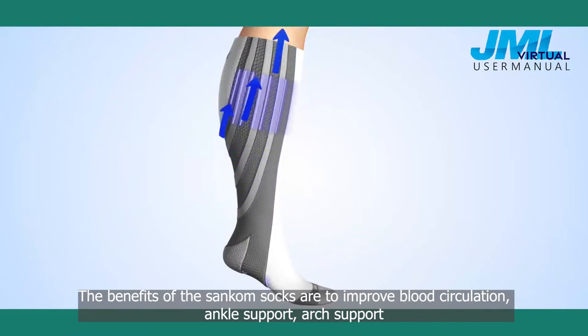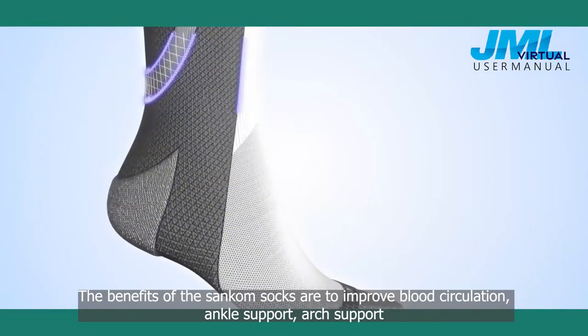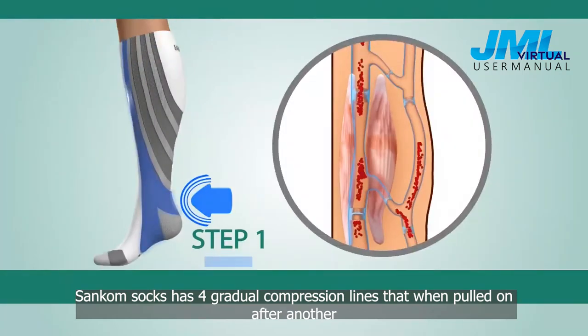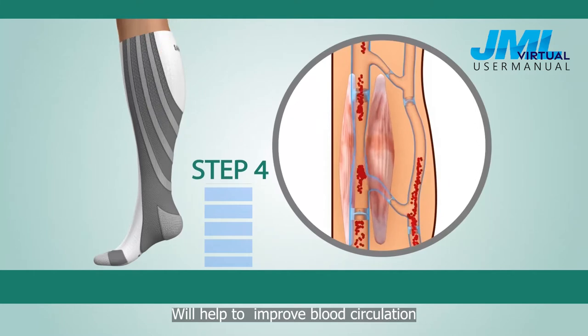The benefits of the Suncombe socks are to improve blood circulation, ankle support, arch support, shock absorption, and extra toe protection. Suncombe socks has 4 gradual compression lines that, when put on one after another, will help to improve blood circulation.